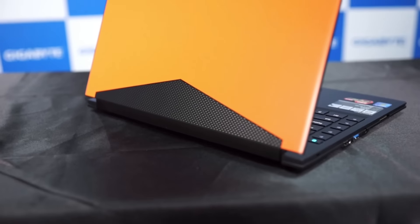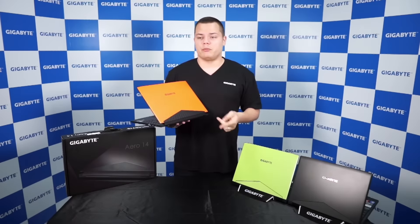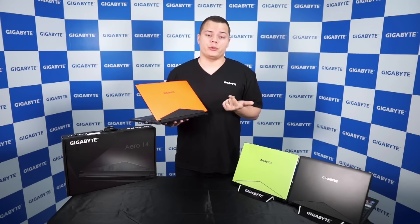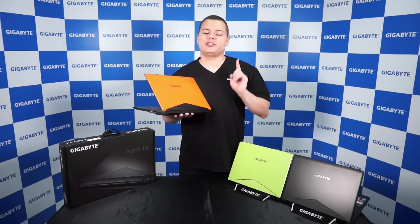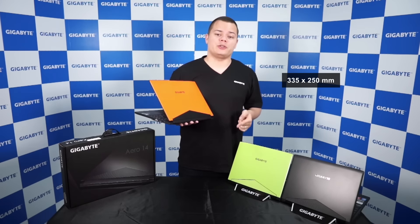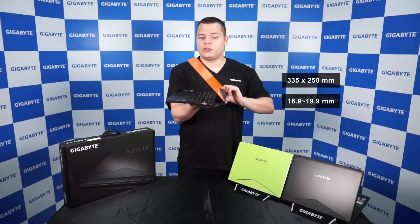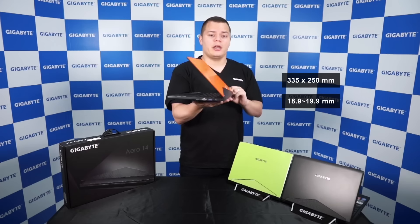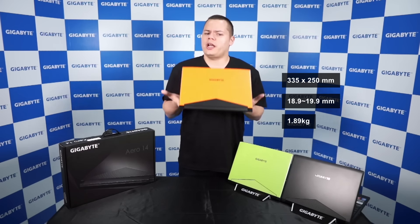As you can see here, it has a carbon accent made by Nano Imprint, which is actually quite an environmentally friendly process and it gives it a unique 3D look. The Aero 14 is actually 335 by 250 millimeters, less than 20 millimeters thick, and weighs 1.89 kilograms — so it's pretty light.